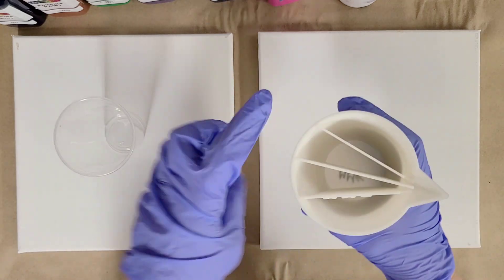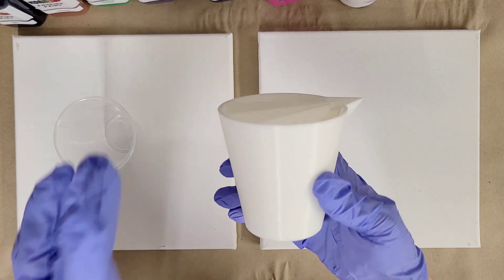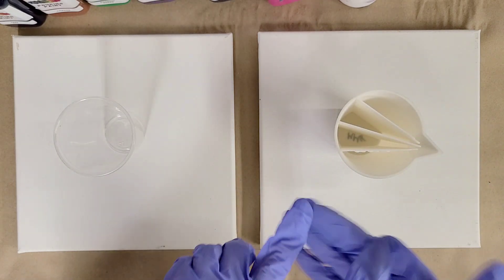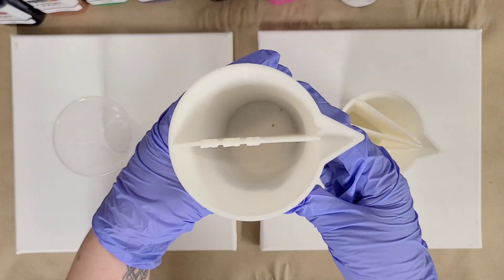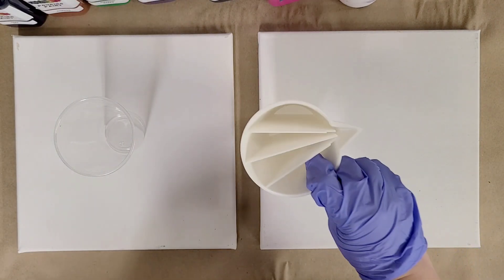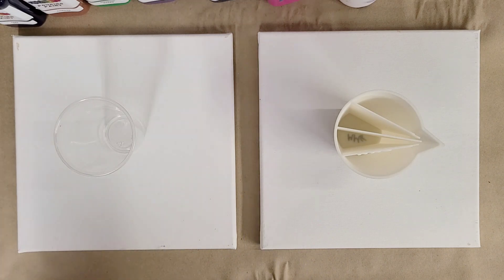First of all, this is my split cup with four compartments, or triple split because it has three splits in it - whichever you want to call it. It's a 10 ounce cup. I have a single split, the double split, and the triple split. Here is a single split - two compartments, one split. I have them in 10 ounces and in 16 ounces.